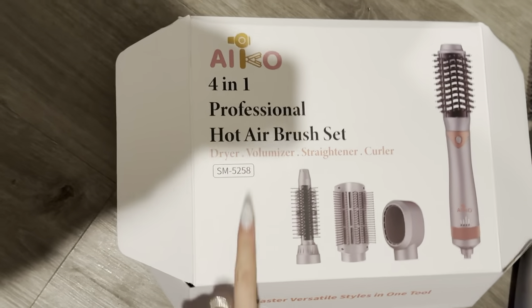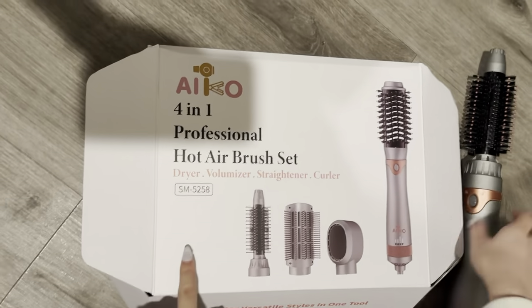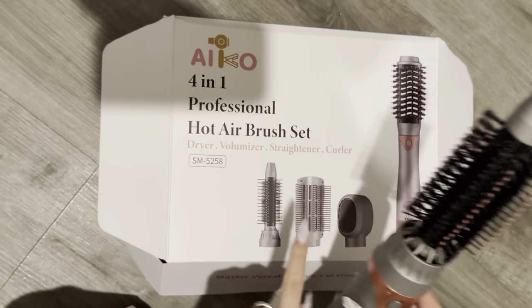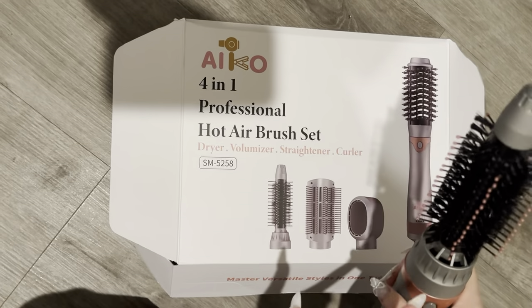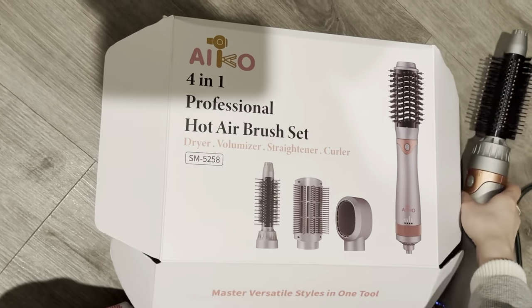I recently purchased the Aiko 4-in-1 Hot Air Brush Set. Personally, I normally go for this one during the day when I want to curl my hair. This is the curling one, and it also works for volume depending on how you use it, so it's pretty versatile.